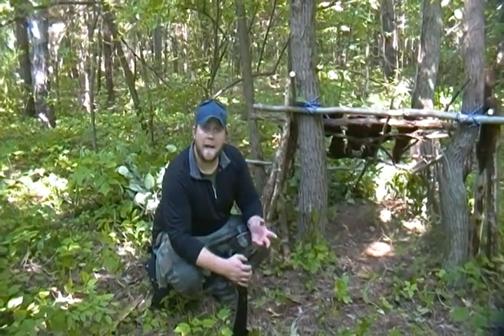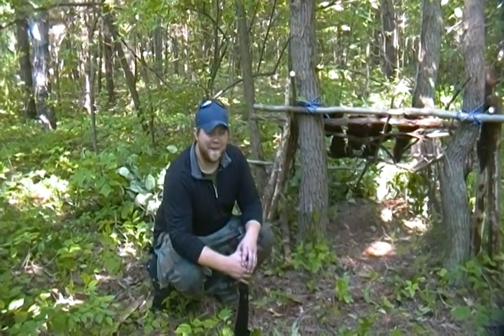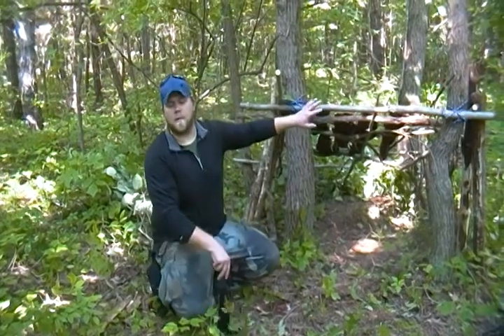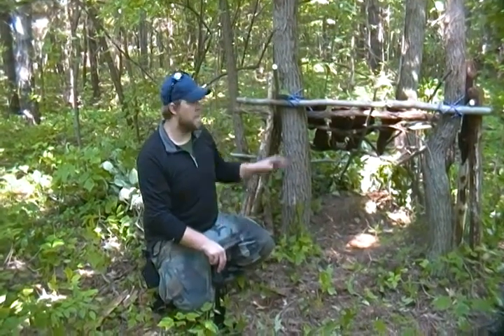What's going on guys, this is Jason from Andrew and Jason, aka A&J Sven's Combat. Today we're out in the woods and we're going to show you a quick, simple idea for an overnight shelter.